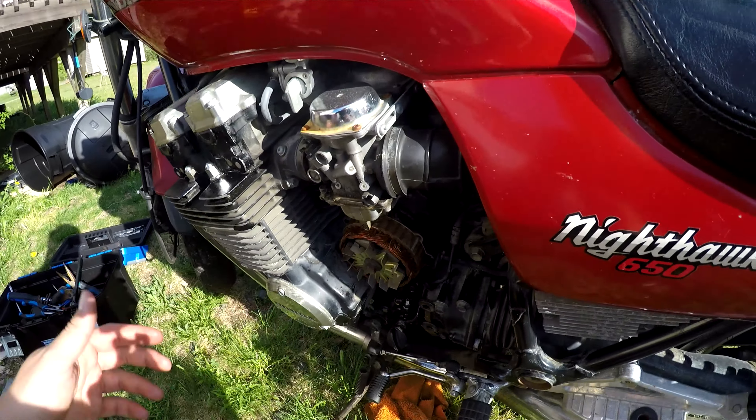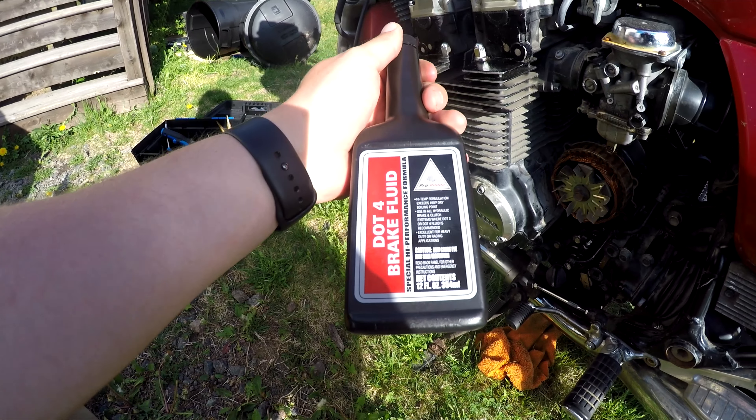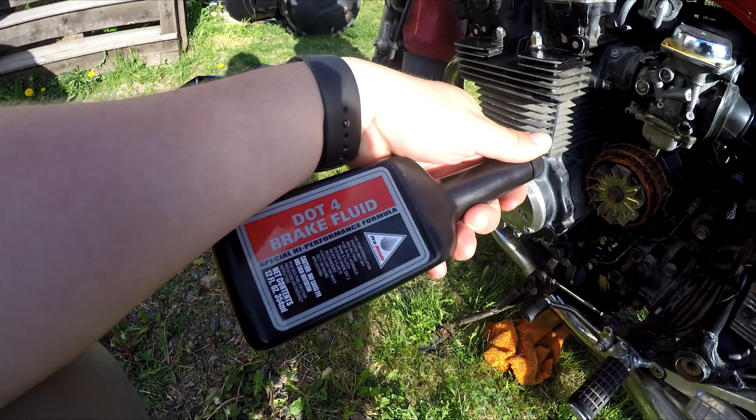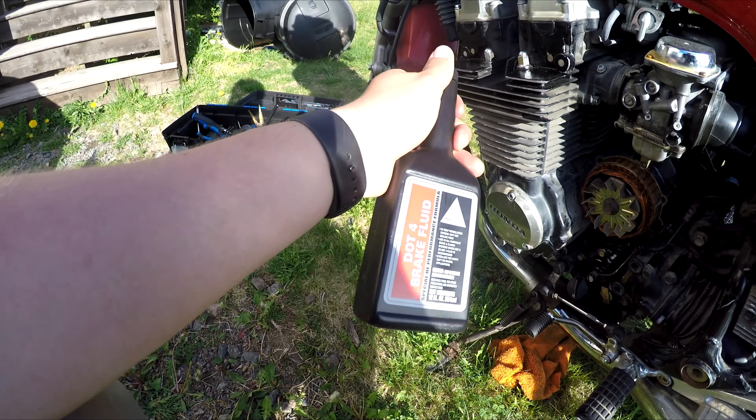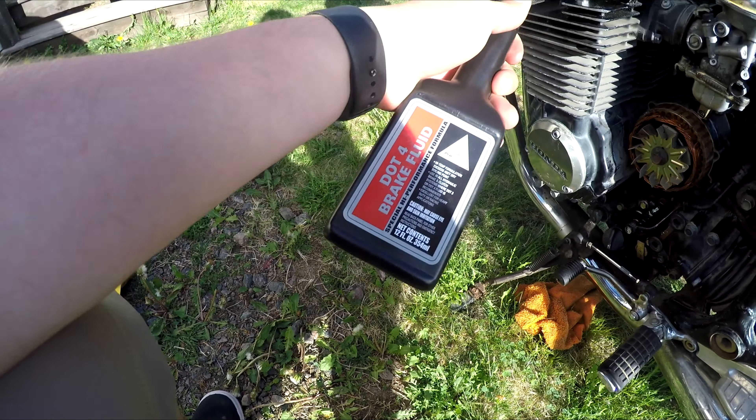You're going to need some DOT 4 brake fluid — that's basically all you need. You can use DOT 3 as well; there's not much difference, but everything is kind of going to DOT 4 now, so I grabbed some of that.